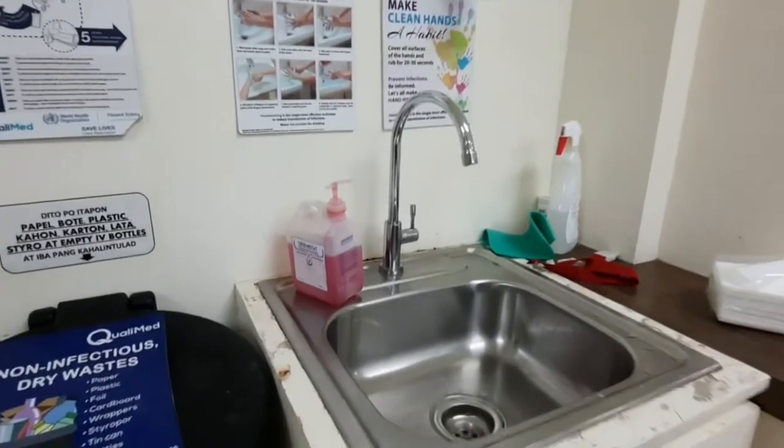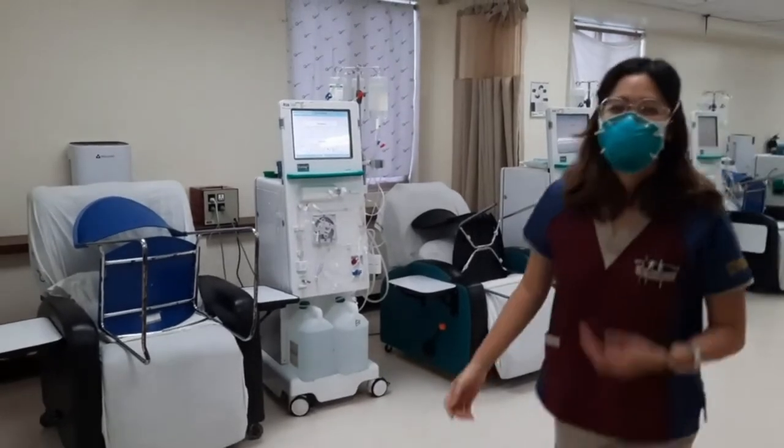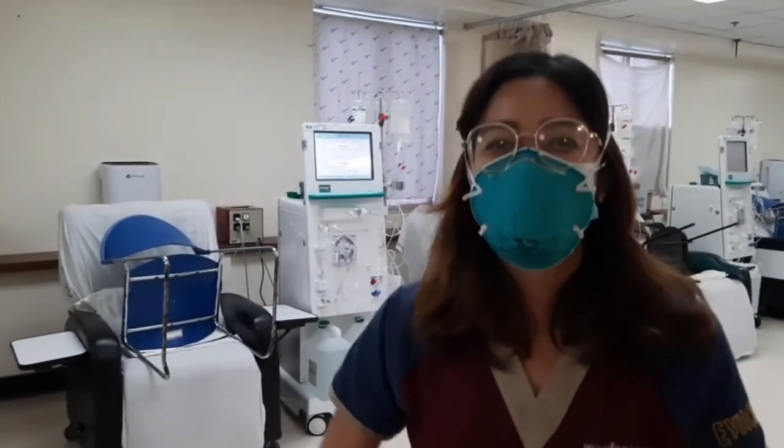It's best if they would wash their arms and hands before the procedure. And then they will sit on these chairs beside the HD machines.